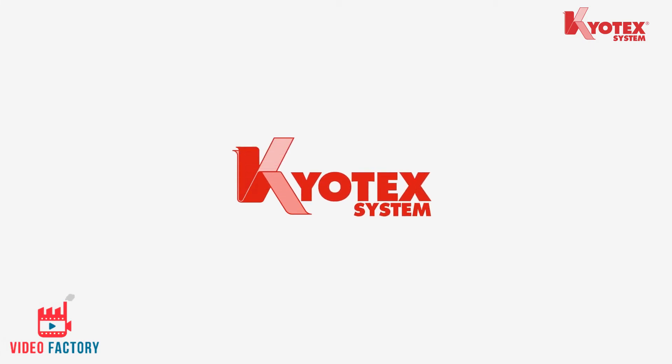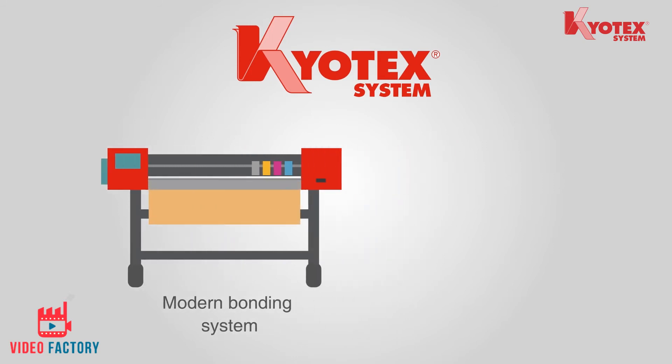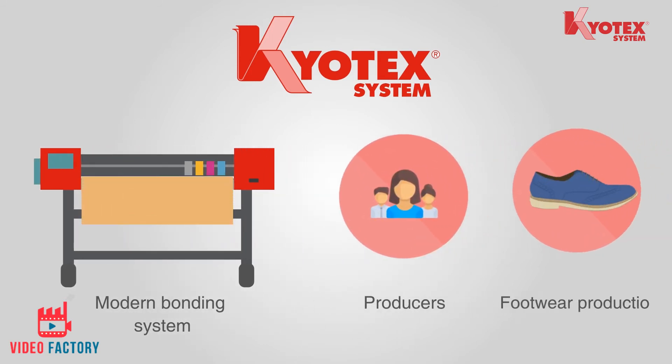Yes, this is possible. Presenting Curetex — an innovative, modern bonding system which has been adopted by producers and brands world over for footwear production.